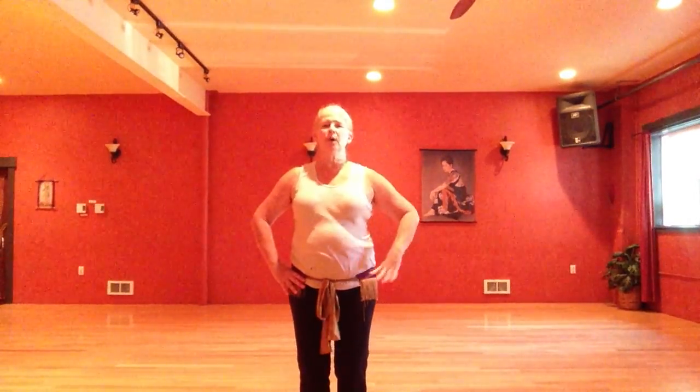Now if you feel comfortable enough to do this next motion, you can. We're going to go up into a vertical, and then push forward into horizontal on the same side. Go over to the right: right up, left down, and then right forward, and back. Then right up, and down, and forward, and back.